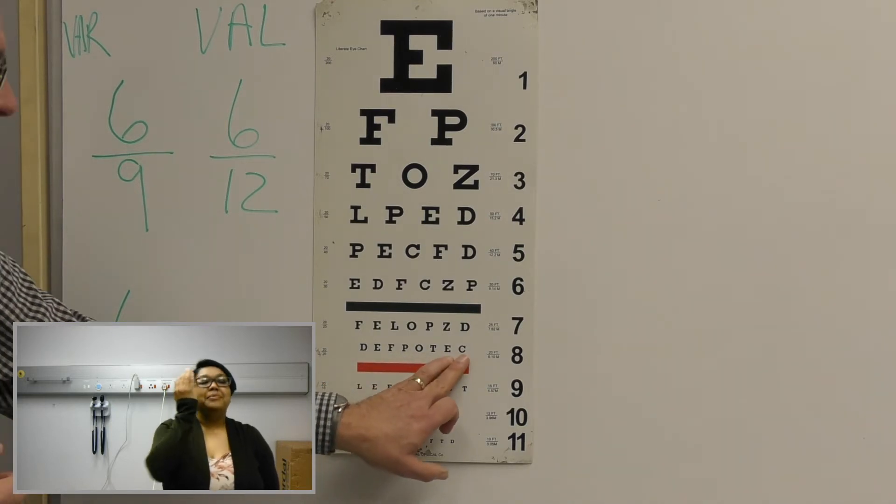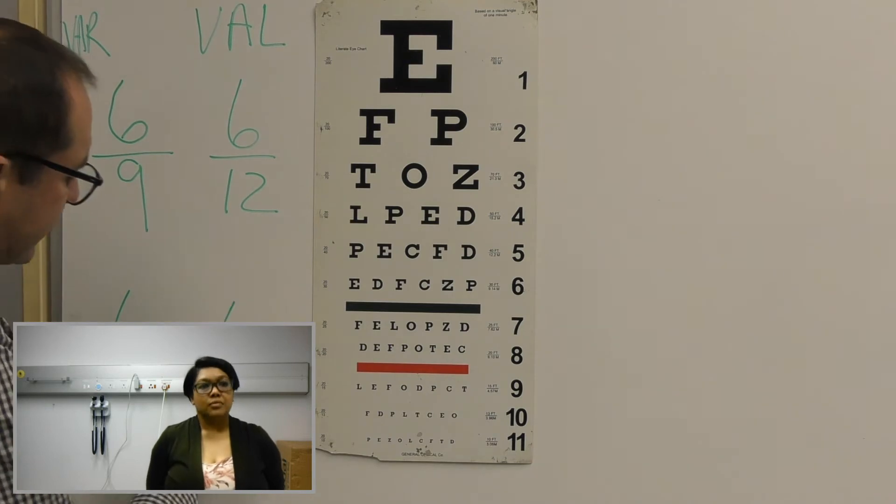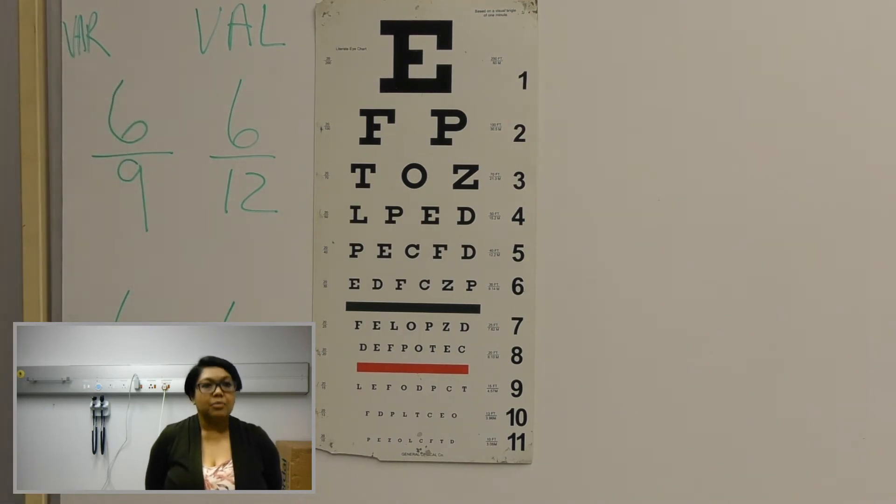So with your left eye you can read up to line number eight. So that is six over six. So that is exactly what we want. So it seems that your glasses are still functioning well. Now I want to repeat this test with the pinhole test.